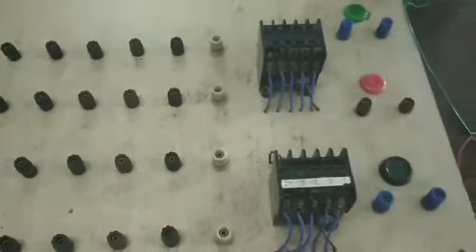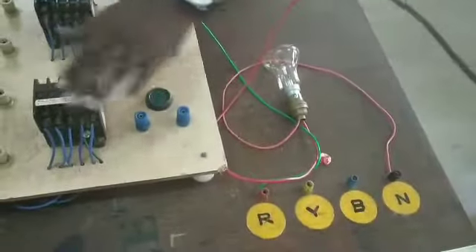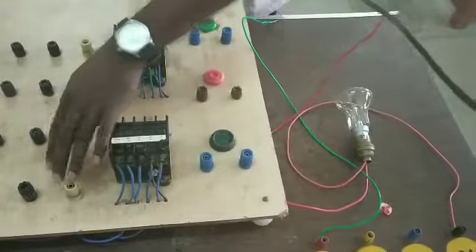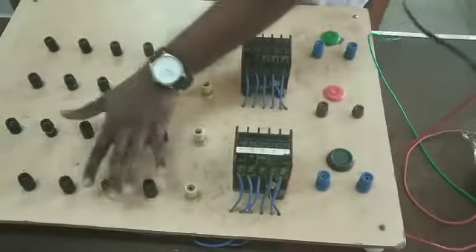If you have the contactors, we have a 3-phase supply — this is 440V. The input supply is 3-phase supply; RYB is neutral. So the supply goes to the contactor. If you have a contactor, there are terminals. These are all contactors.